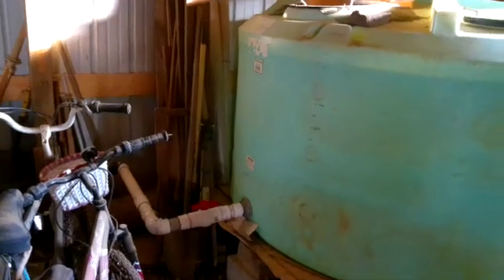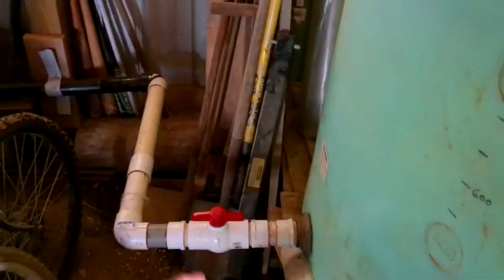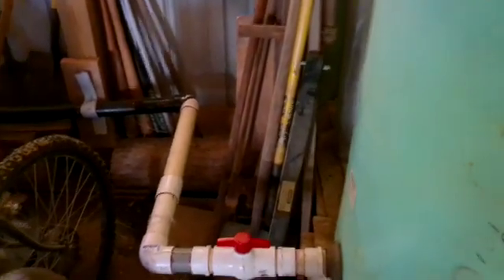I wanted to reshoot this video just to show you how efficiently that water is coming out of the 2 inch line. This is the 2 inch line here. It's got a shutoff valve on it so when I'm not using it I shut that valve off. I'm about to go down and water the garden now so I thought I'd go ahead and shoot this video.